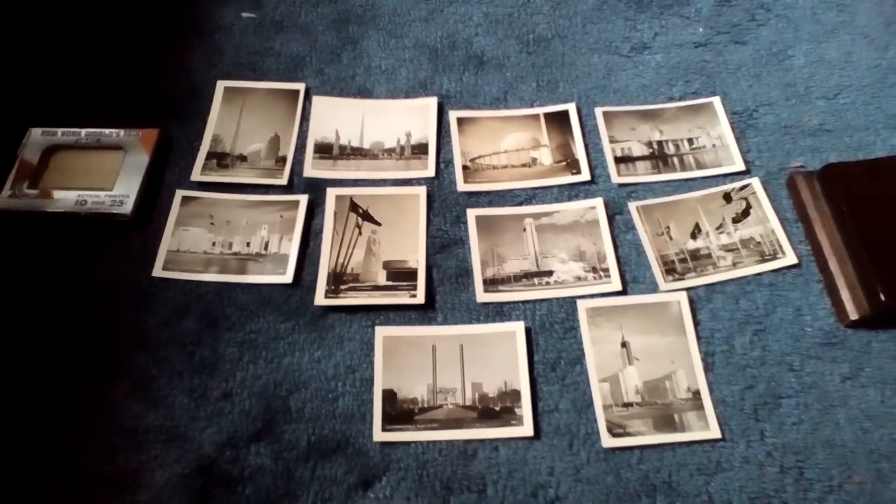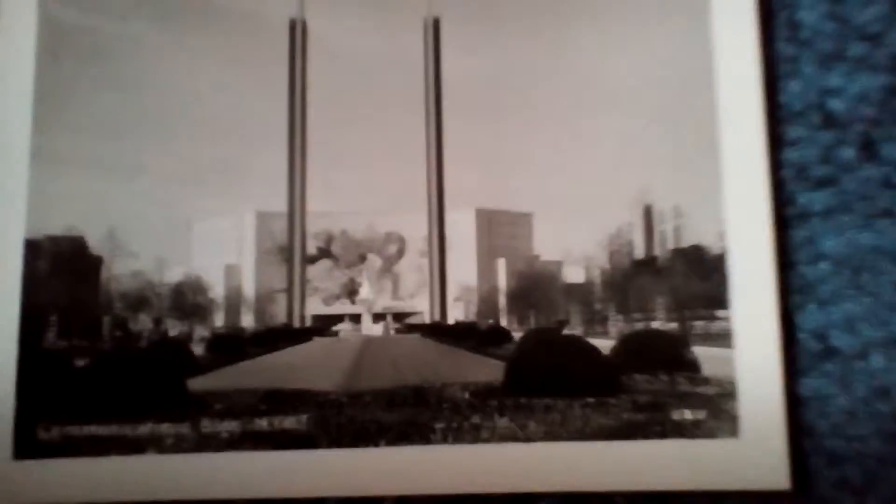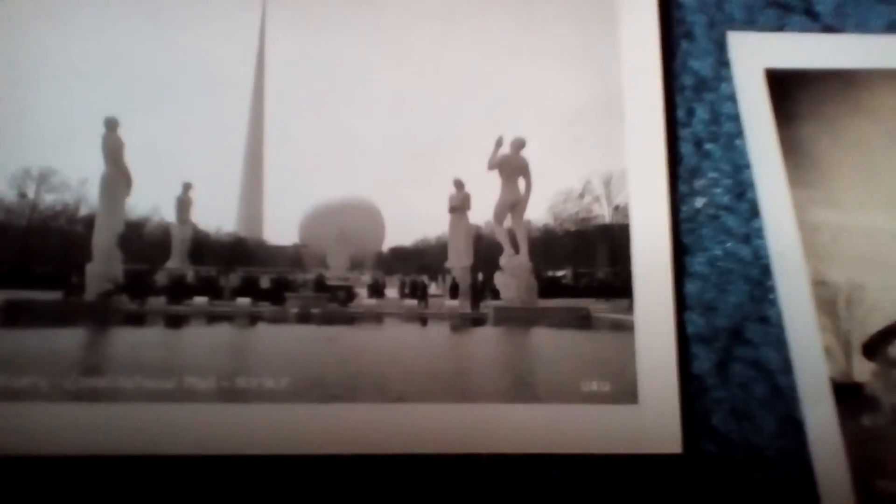Hello, today I'm going to show you some antique photographs from the 1940 World's Fair. The 1940 World's Fair was held in New York. This event had a similar symbol to the 1939 World's Fair, which was the Trilon and Perisphere. Surrounding it was a statue garden, which you can see here in this photograph.